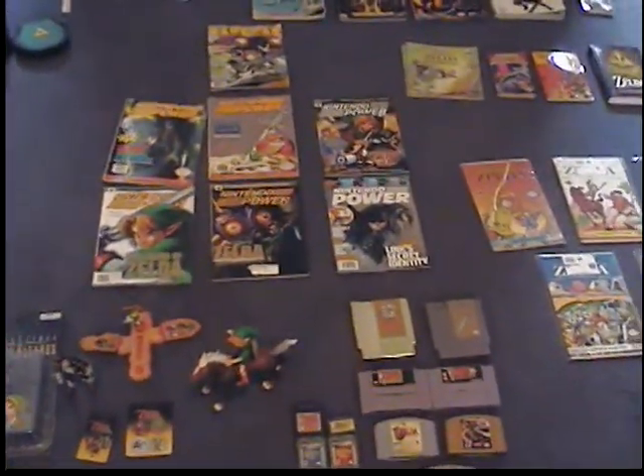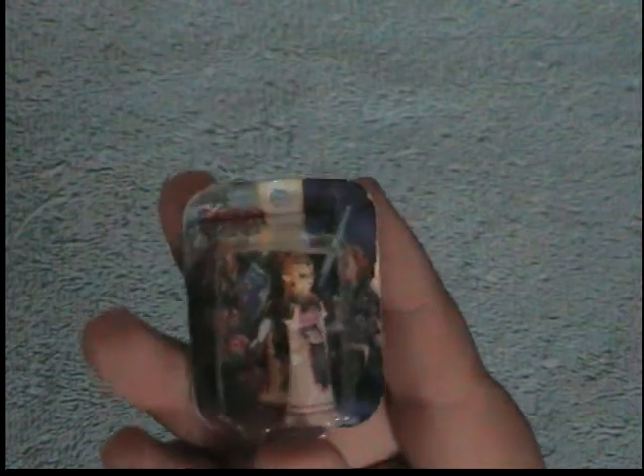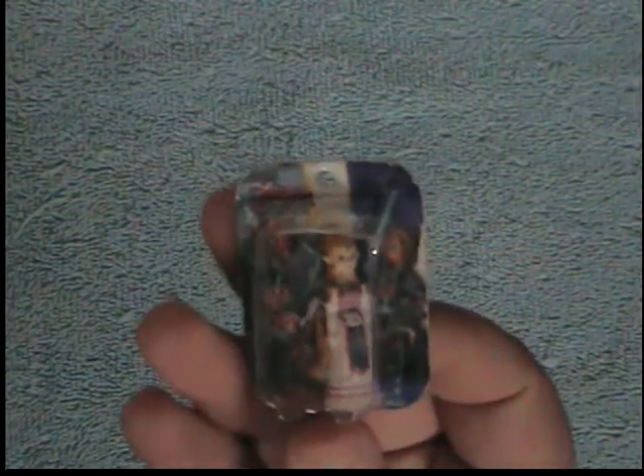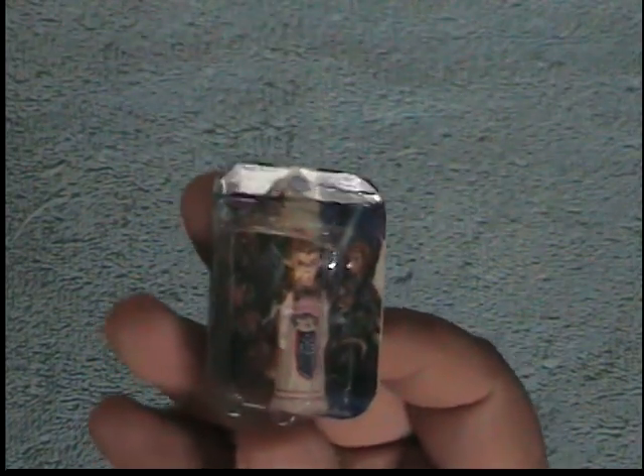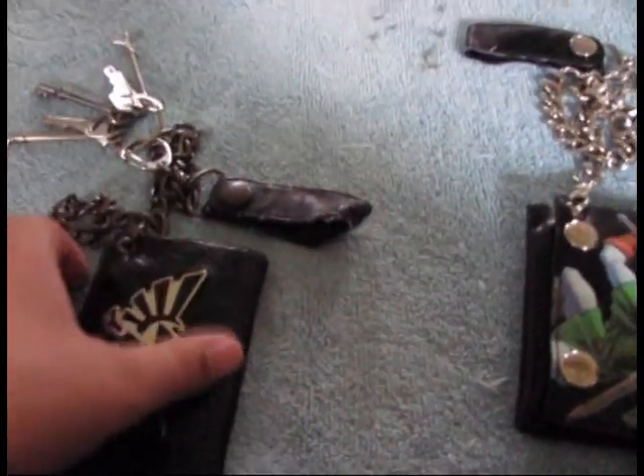This is a little tiny Zelda figure I found in a claw machine where you get those capsules. We only had 50 cents at the time so I could not get more than one — I got a Zelda, but I wanted the Link. By the time we got back, that machine wasn't there anymore.